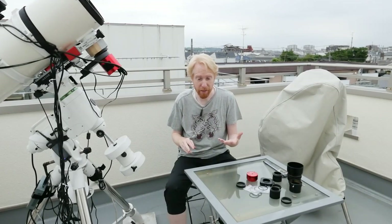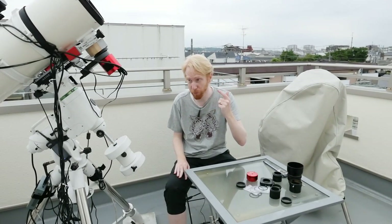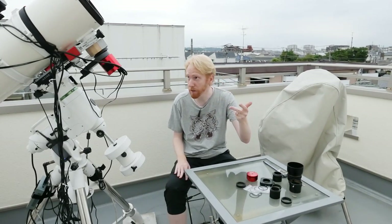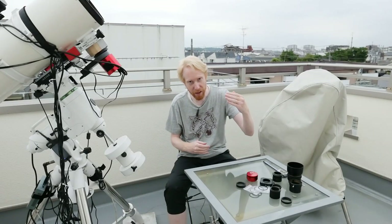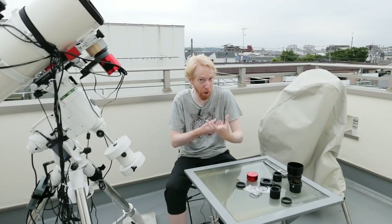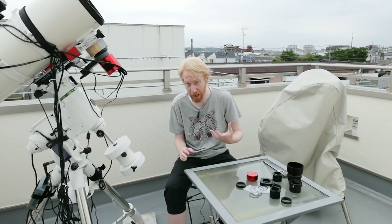Most of the time you see that back focus distance is specified with things like focal reducers for refractors, field flatteners for refractors, focal reducers for Schmidt-Cassegrains, or coma correctors for Newtonians. Sometimes for some telescopes that have everything integrated, the focal reducer might be part of the imaging train and it tells you how much distance you need from the focuser of the telescope to the camera sensor.